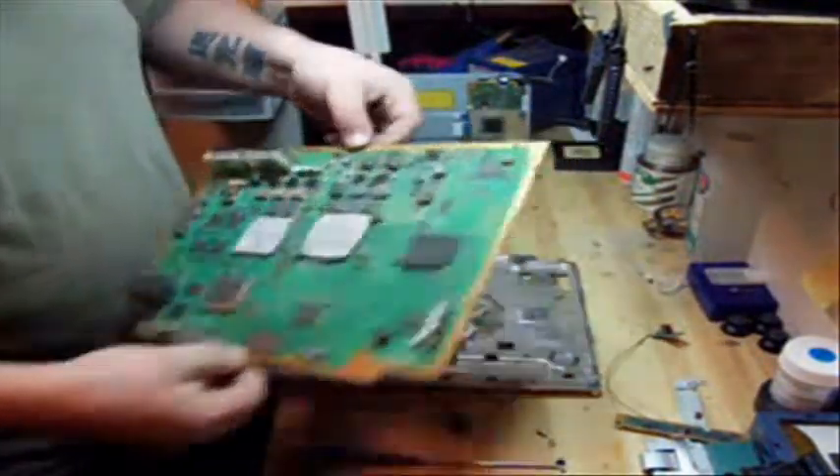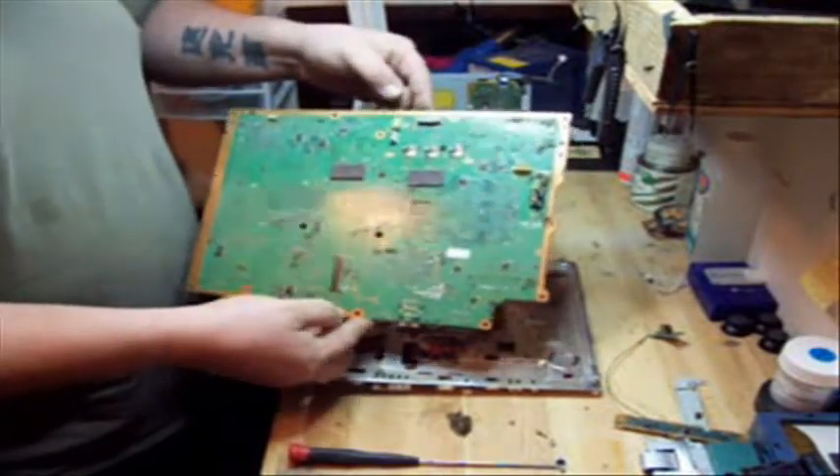That's the disassembly for the board, and this is what your PS3 board looks like inside the cage.